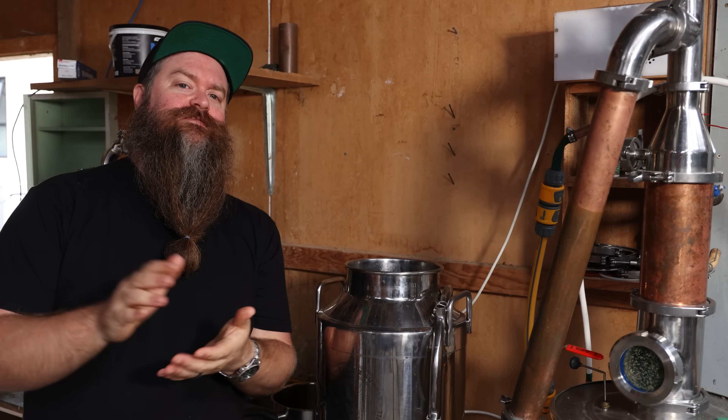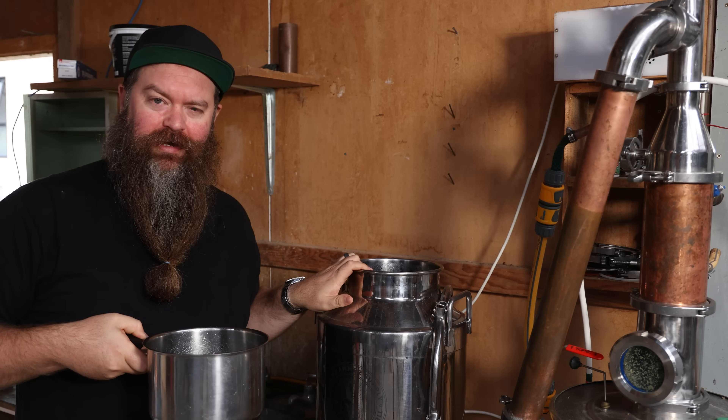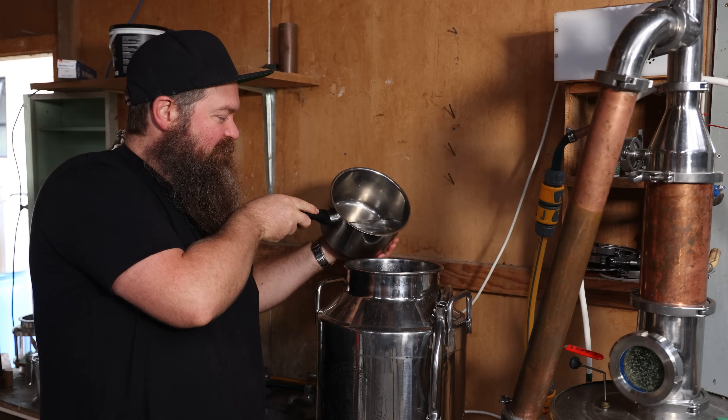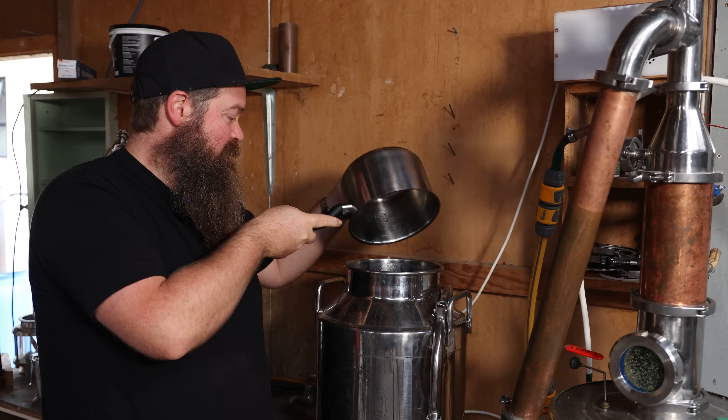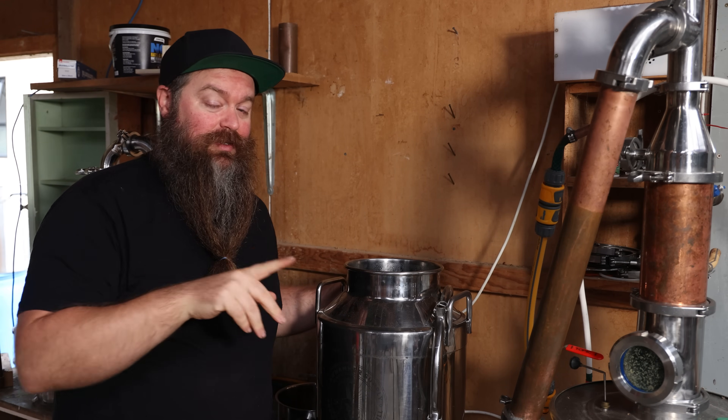That weird little half stripping run I did just to cut down on volume is finished. Most of the low wines are in there already — I kind of forgot to record them. But here is the tail end of that run; that can go in as well. And now we can build the column with plates.